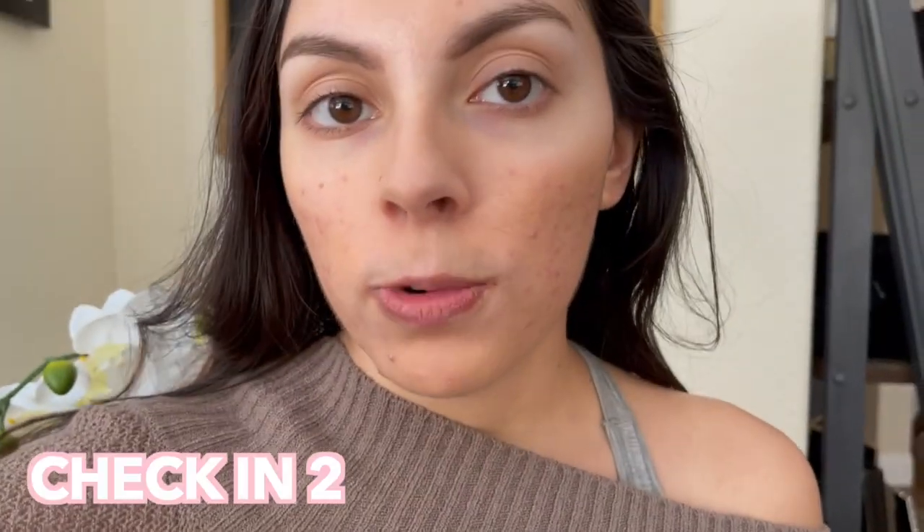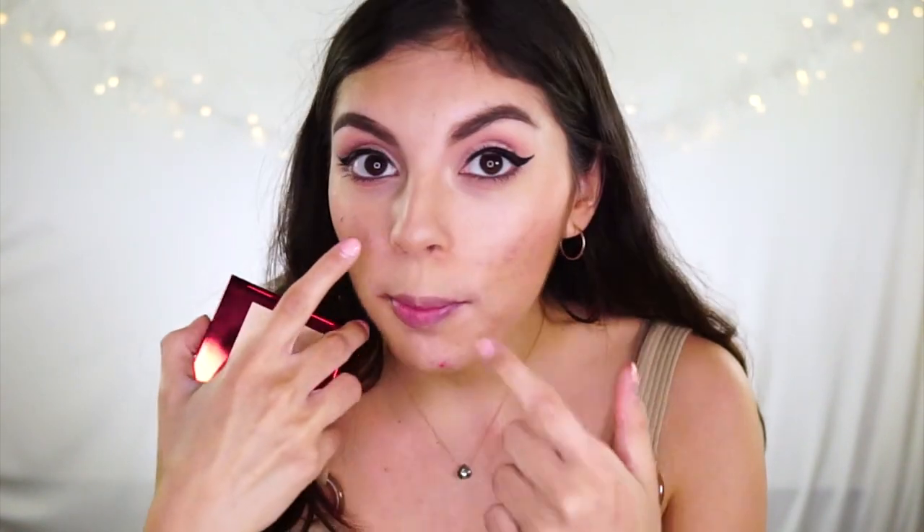This is me with just the One Size powder foundation on — no concealer, nothing else, just some eyebrow stuff. I'm hopping on a work Zoom in a few minutes, so I thought I'd show how it looks on camera. You can see a little peeking through, but it's not as bad as you'd think for just a powder. It does give me some color — I just put it on so this is fresh. It's really good for quick Zoom touch-ups. I really enjoy it — it makes me look very blurred and poreless, especially around here.